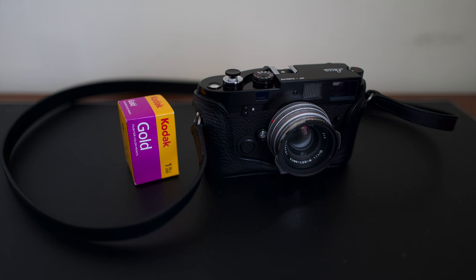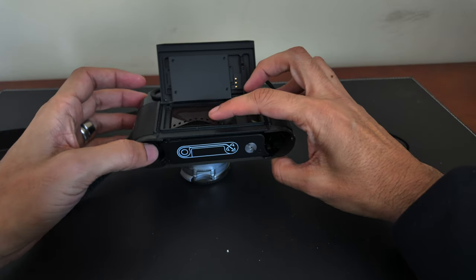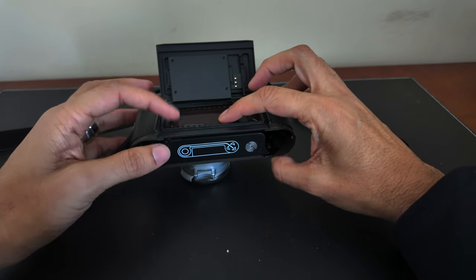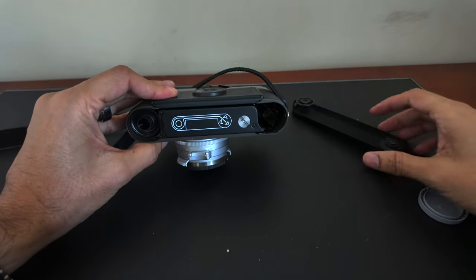The film I chose for my second roll is the Kodak Gold 200, described as a daylight balanced color negative film with fine grain, high sharpness, and wide exposure latitude. I used this film to shoot outdoors on two separate days, waiting for days that were sunny enough. However, I was only able to get half a roll of photos due to a mistake on my part.